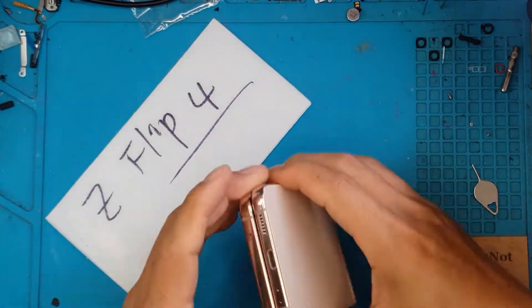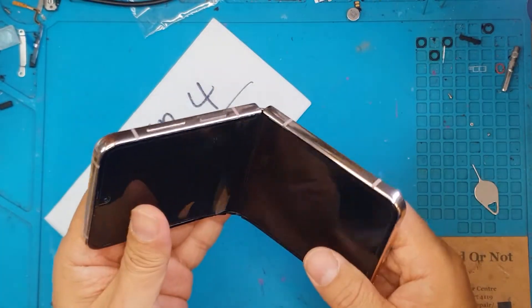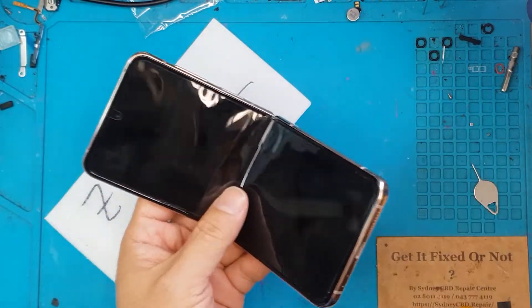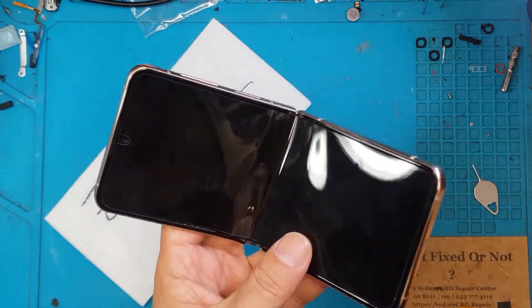Hello guys, it's Glenn from Sydney CBD Repair Center and today we have a Samsung Galaxy Z Flip 4 that doesn't want to open up. So we'll fix it right now with our Samsung Galaxy Expert.